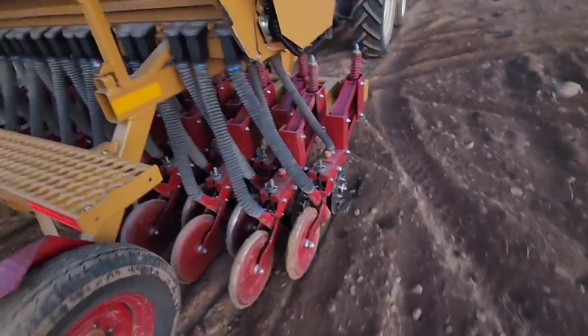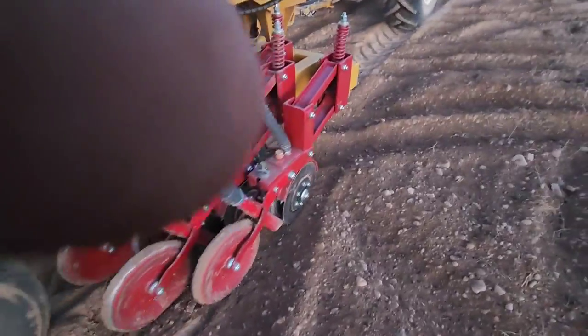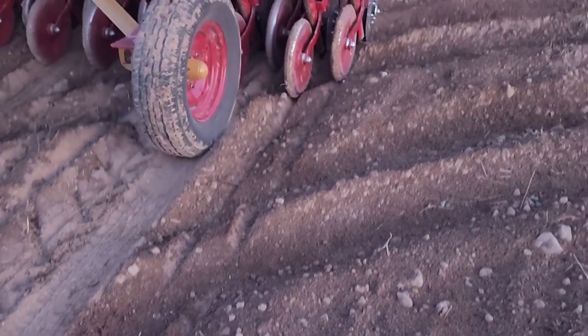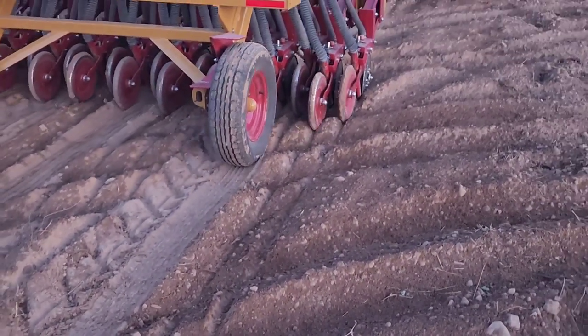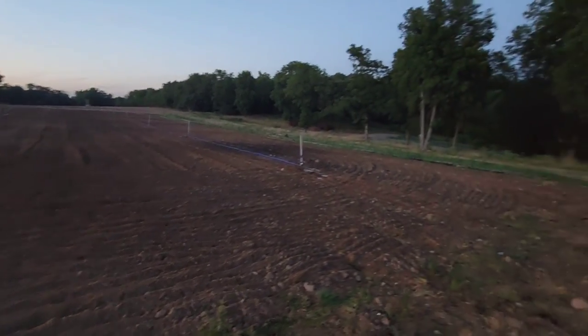We don't want to plant these too deep — maybe a half inch to three-quarter inch. You can see some of the oats coming through. There's not too much of this, but you can see the zinnia seeds right there. So after getting the irrigation going we should be good to go — planting away. Corn is coming up, corn maze.